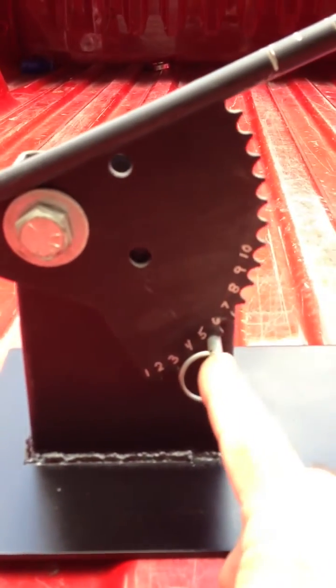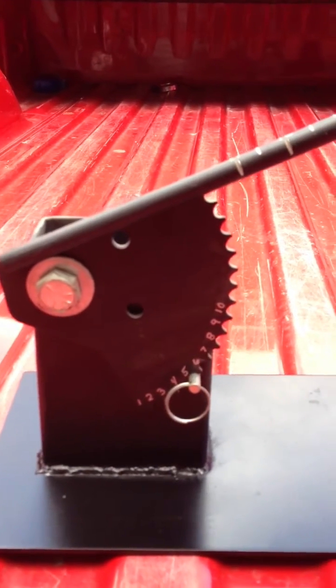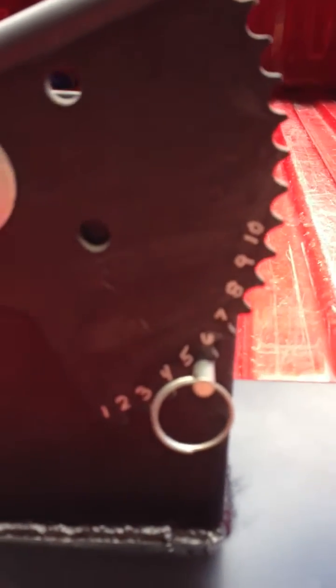The idea being that I can pull this pin and I can rotate this up and down on this plane right here and adjust it to any one of these settings that I have on the bottom.